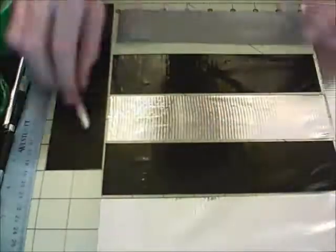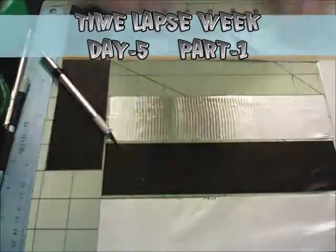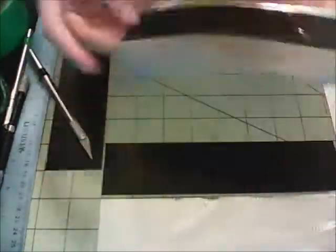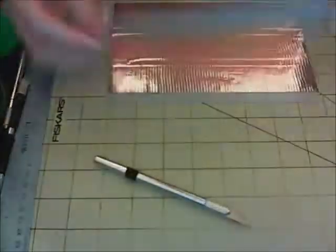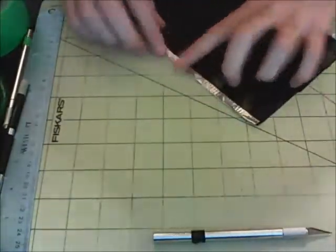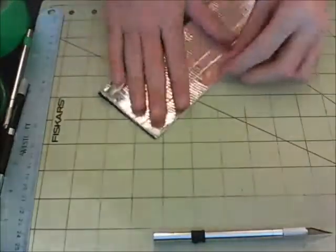Welcome to day five of timelapse week! Today I'm making a troll face themed wallet. Today is also a double upload, so I'll have another timelapse up later today. If you'd like to check out the other videos from this week, I'll have an annotation on the bottom of the screen linking to a playlist of all the videos.